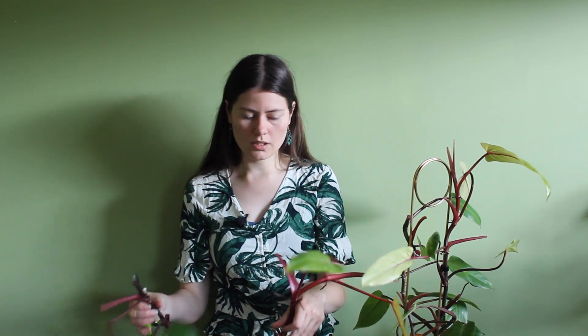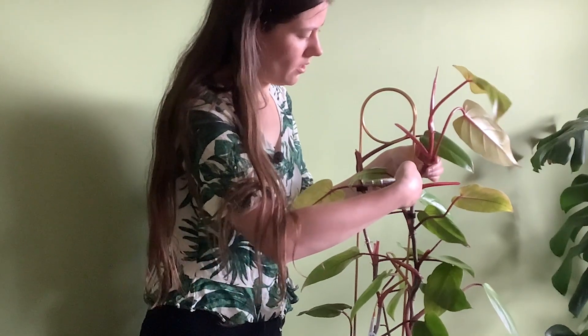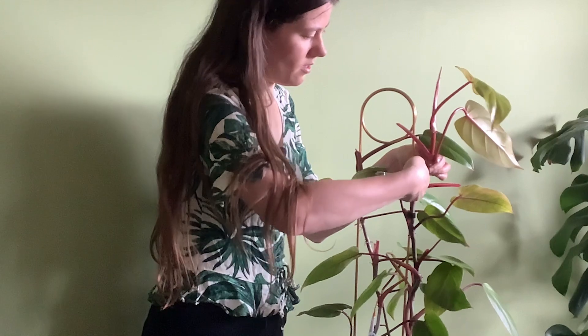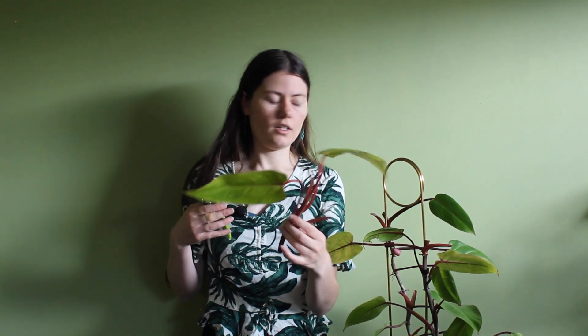So essentially I have two cuttings now. On this side it's not so big yet, but I'm going to prune it because it will grow big anyway. So I think maybe here — okay, so here I have another cutting. I have made three cuttings in total.